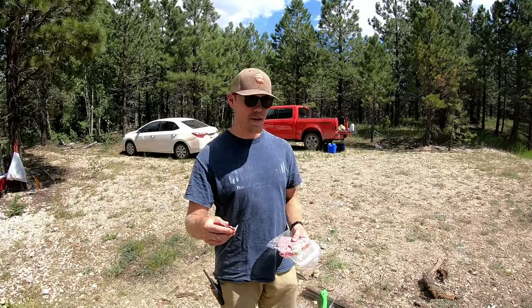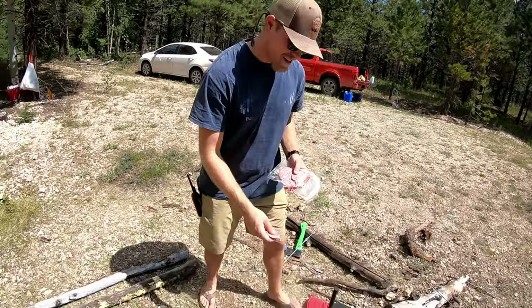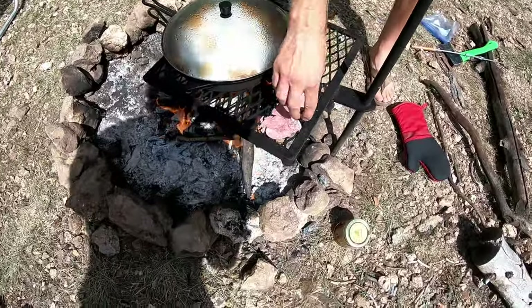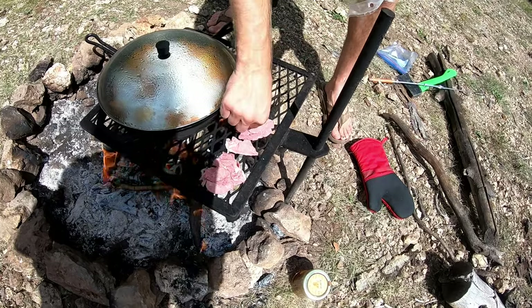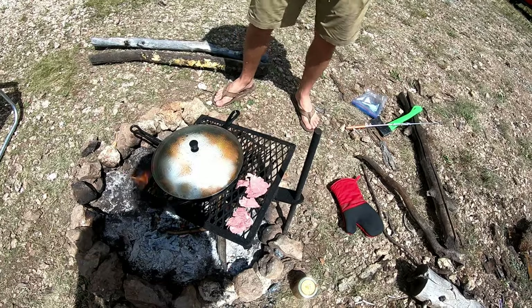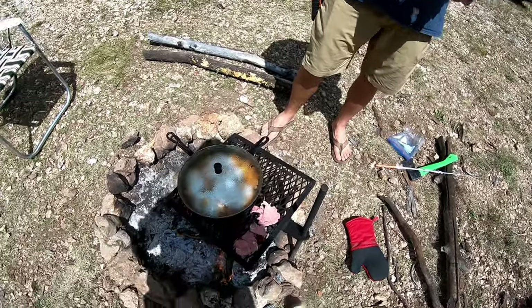We almost forgot about the corned beef, so we're going to go ahead and throw this on the side of the grill. Luckily they're thin slices — I feel like they'll cook up real fast. Can't forget that corned beef. We don't want the bark on the side of the corned beef — one of the potential pitfalls of cooking while you camp.